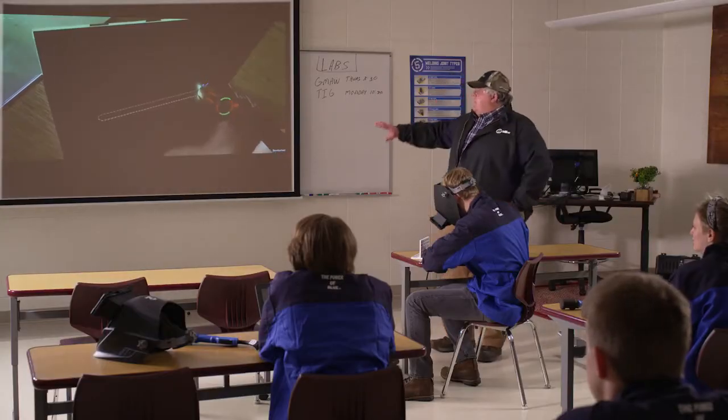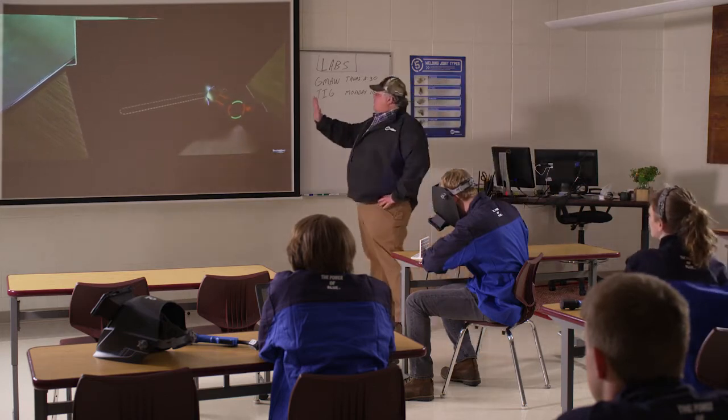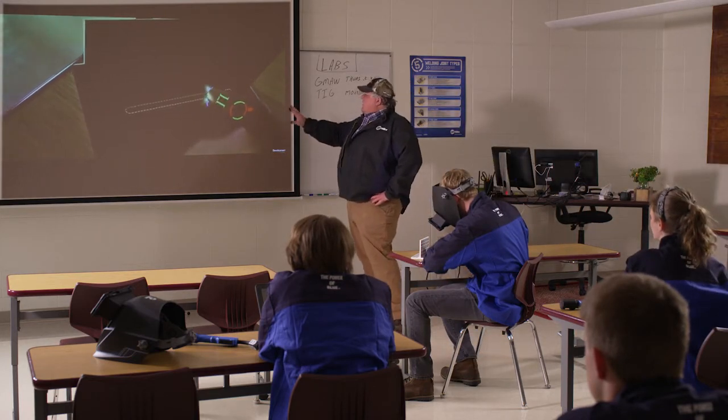The output from the MobileArc can also be streamed to an external device, such as a projector, for further student and instructor interaction and a more collaborative learning environment.